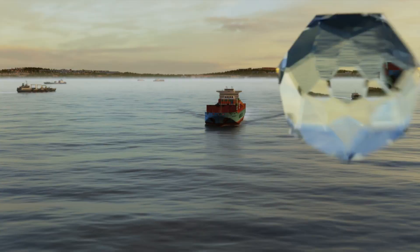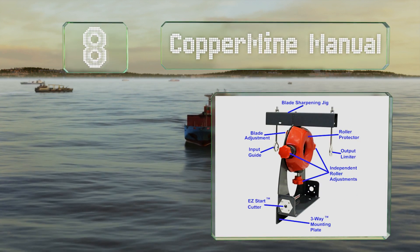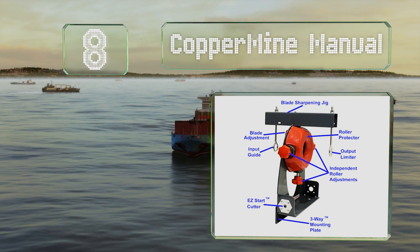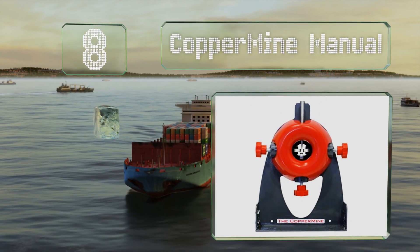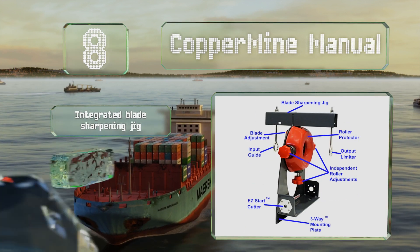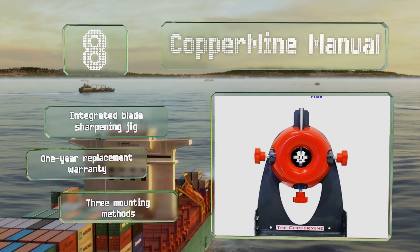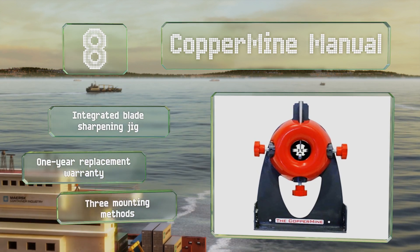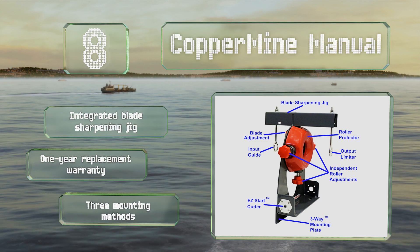Coming in at number 8 on our list, the versatile Coppermine manual features an independently adjustable blade and rollers crafted to support cables of virtually any size and shape. Its patented input guide can straighten and realign both kinked and tangled wires. It includes an integrated blade sharpening jig and is backed by a one-year replacement warranty. It offers three mounting methods.